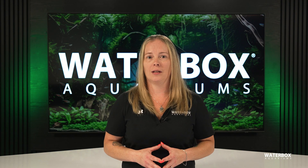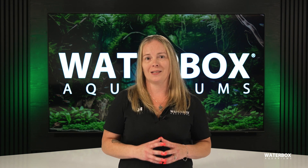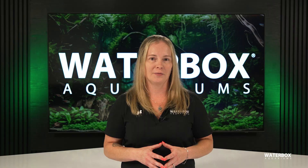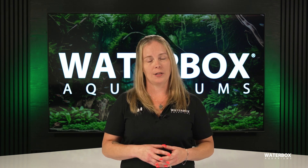And that's it. With your Waterboxx FLED light now fully programmed, you're all set to enjoy your aquarium with a beautiful customized lighting schedule that works around the clock. Whether you want a simple manual setup or a fully automated experience, your aquarium is going to look amazing. To learn more about the FLED light or any Waterboxx products, visit waterboxaquariums.com.